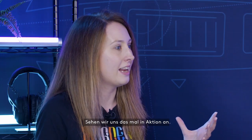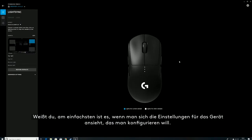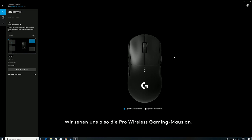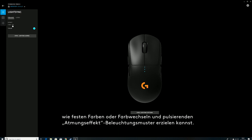So let's take a look at it in action — show me a custom profile that you're going to create. Let's do the Pro Wireless. The easiest thing to do is just start digging into the specific device you'd like to look at. Here we're checking out the Pro Wireless Gaming Mouse and here we're looking at the lighting settings page. This is a really cool way to get everything from basic lighting settings like fixed color, color cycling, and breathing effects.